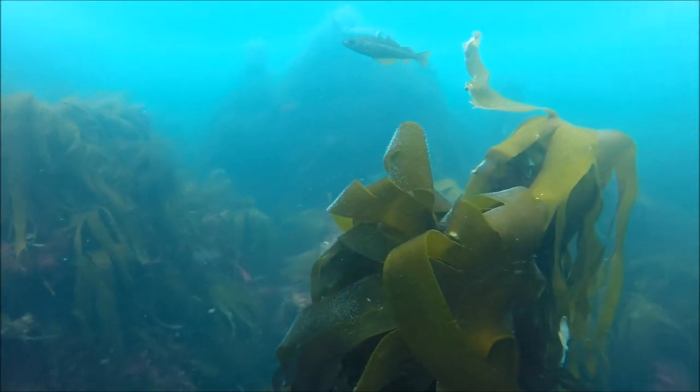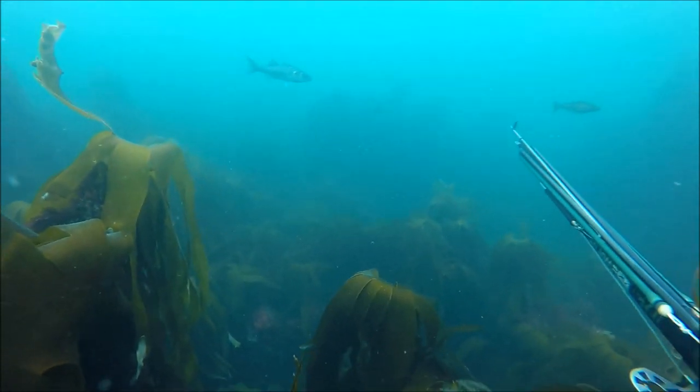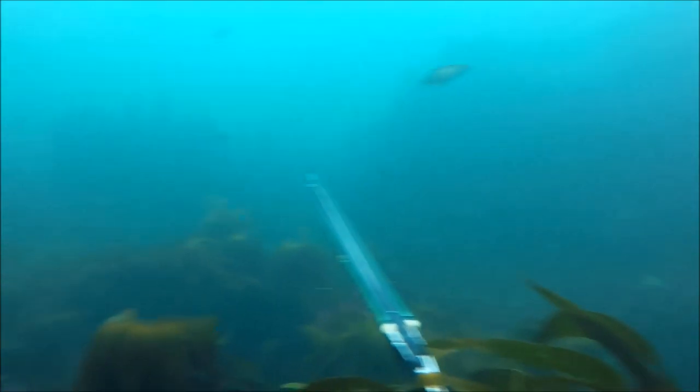I tried diving at a few different depths. You can see here that same bass again just cruising past - this is actually on a separate dive. I'm certain it's the same fish; it's from exactly the same place, one dive after another.